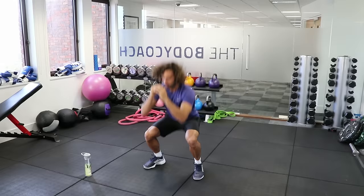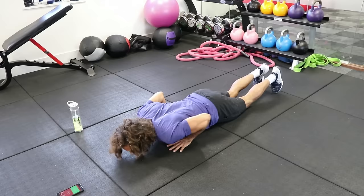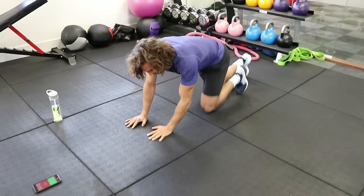So the next exercise we're going to do is a press up wide to narrow. On the knees, like a box press up — nice and wide, then hands together, narrow. So wide, narrow — it's going to really work the chest and our bingo wings. Here we go, nice and wide.